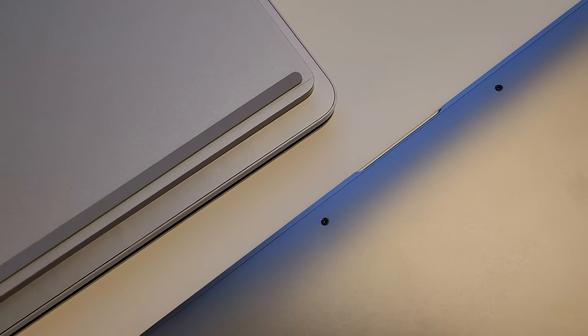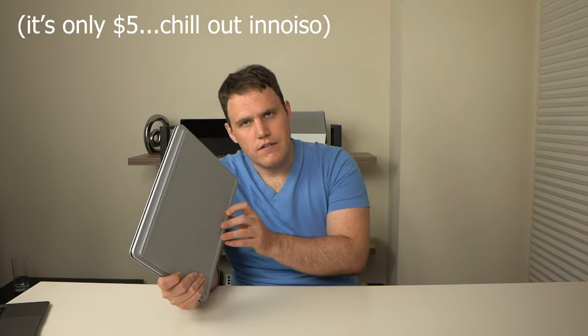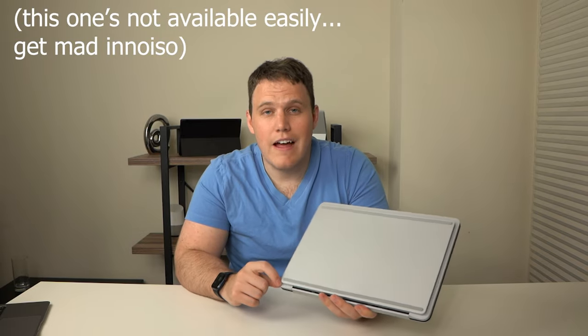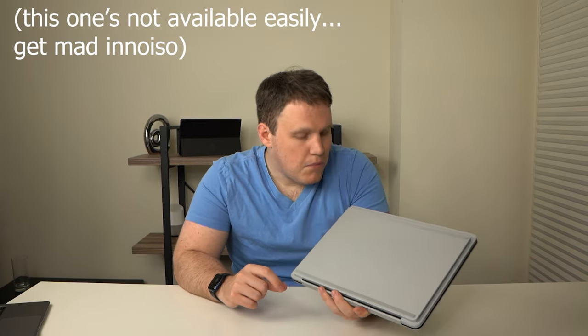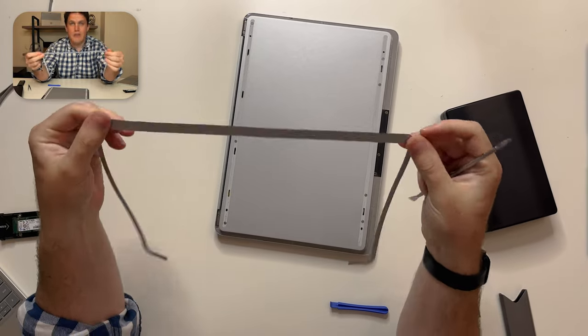Exposed screws aren't really that ugly. Frankly, with a more industrial design, it could actually look pretty nice. But Microsoft instead decides to hide them and charge you extra money for a replacement set of feet. That extends to the fascia piece that sits around the sides of the device — it's plastic and cheap feeling. Microsoft could have made it metal if they actually put the screws on top of it. I just don't get it. It's very tacky in my mind.